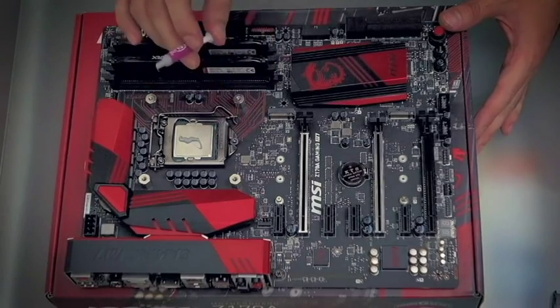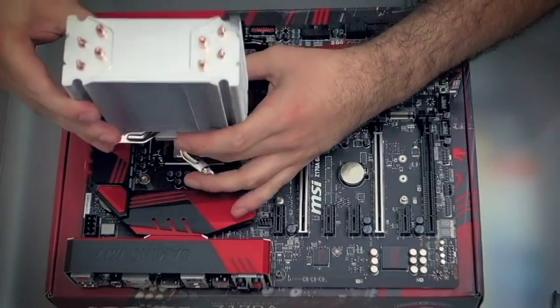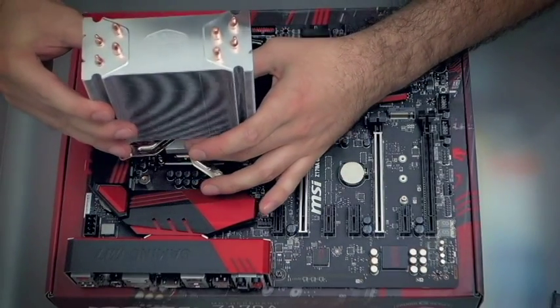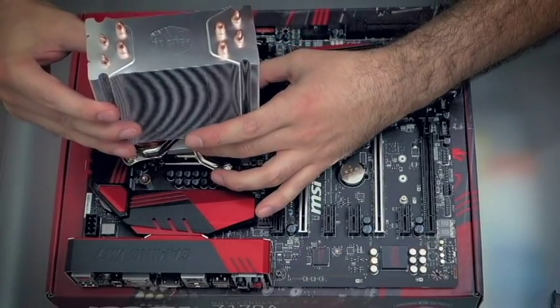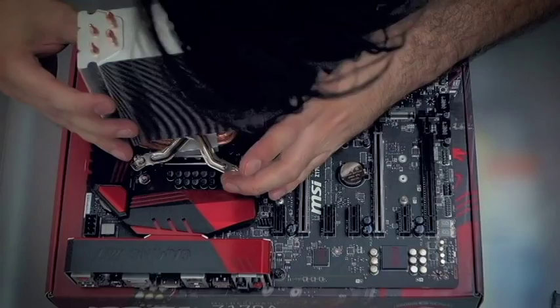Don't go over the top with thermal paste, as it will spread onto the whole CPU top once you mount the cooler. Now comes the trickiest part of the build — getting the cooler in place. As you'll see, I actually got the orientation of the arms wrong, so make sure you check the manual to ensure the cooler arms will rest in the correct position to be screwed in.